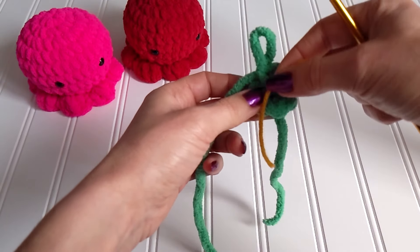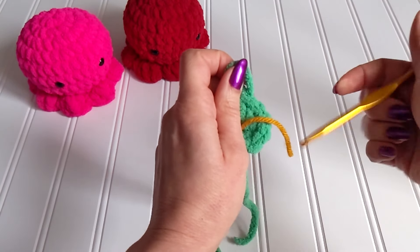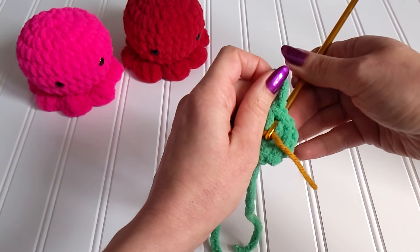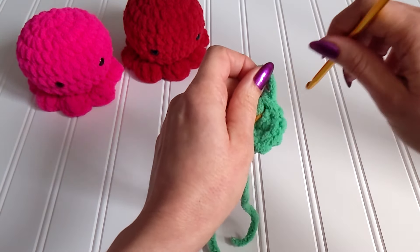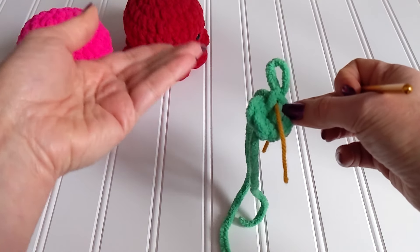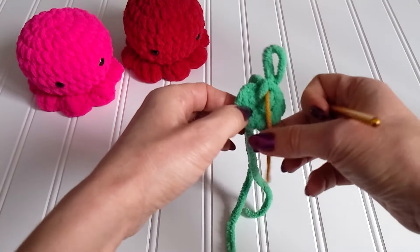I use a stitch marker and I place it in the last single crochet I made. You can also use a proper stitch marker, but I don't have one right now so I'm going to use a piece of yarn — it also works very well.